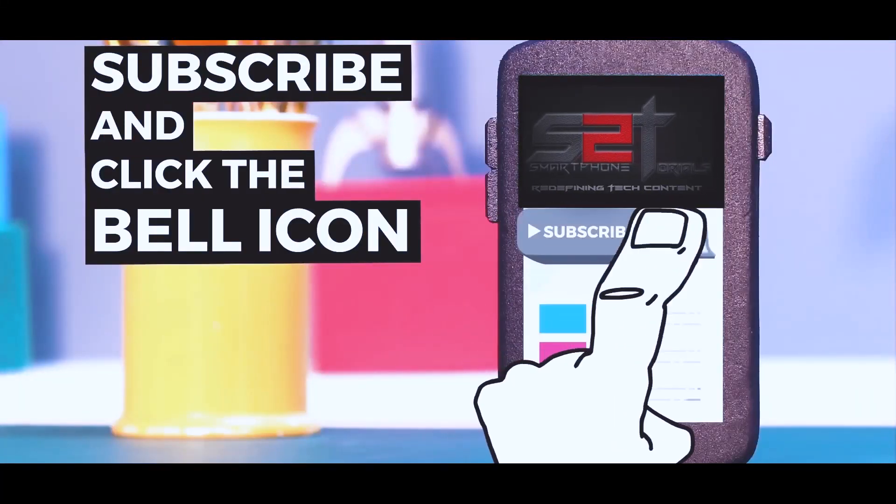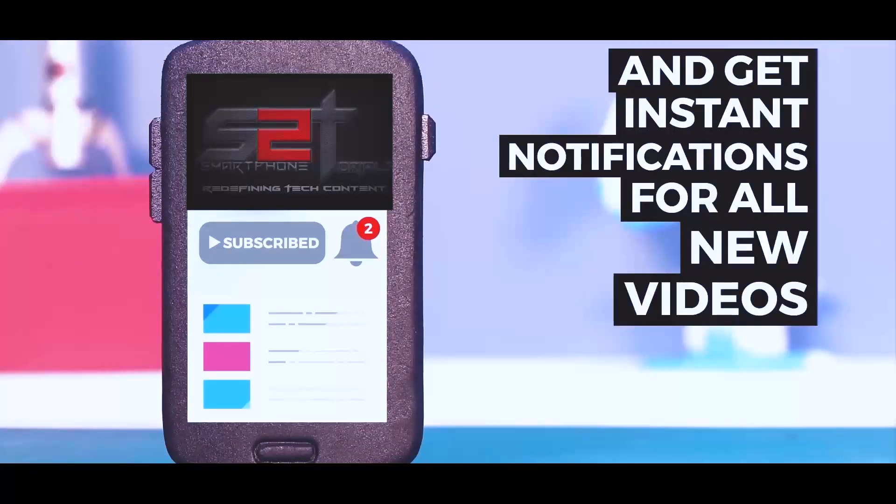Subscribe to Smartphone Tutorials and hit the notification bell icon to get instant notifications.